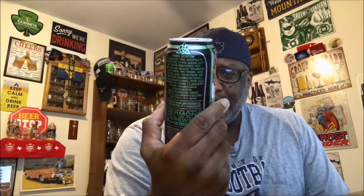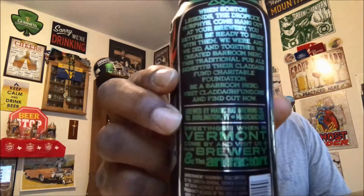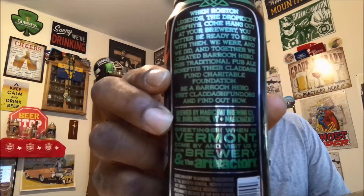It comes in at 4.2% ABV, so a little light for what I usually drink. It's a 16-ounce pint can — saw a four-pack of these and went ahead and grabbed them. There's the backside for you as well. Let's go ahead and get it open and into a glass and see what it has to offer.